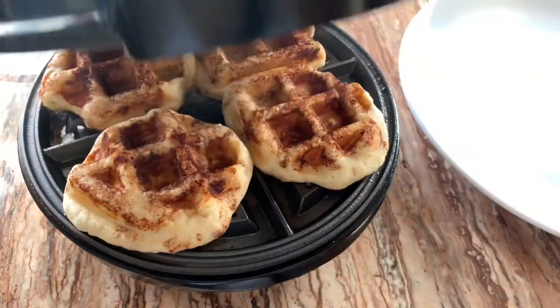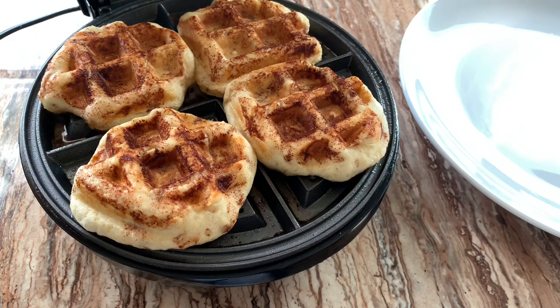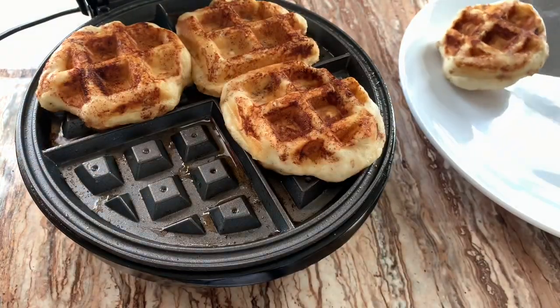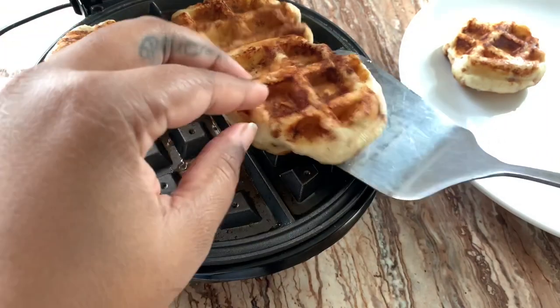After about two minutes, look at them — they are beautiful golden brown! If you can adjust the temperature on your waffle maker, you want to keep it on medium.